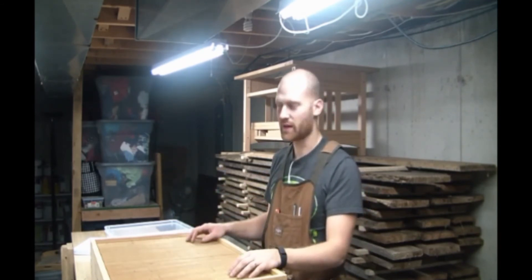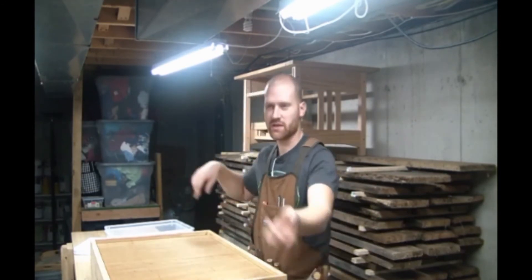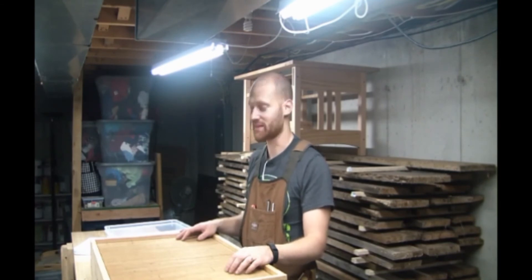I did a few things in the shop reorganizing because of the lumber coming in. I actually rotated my bench around, which ended up being far more work than I expected — that's a heavy beast.